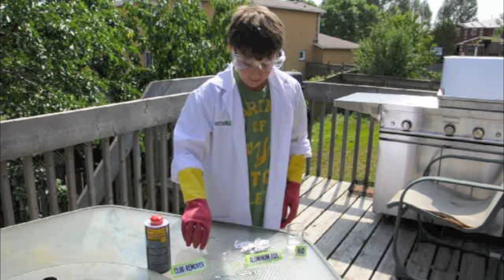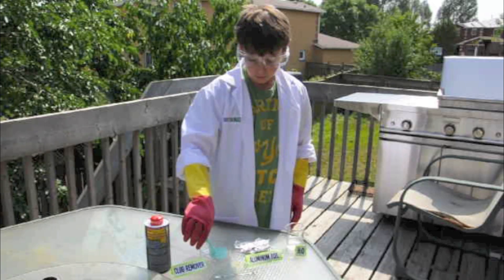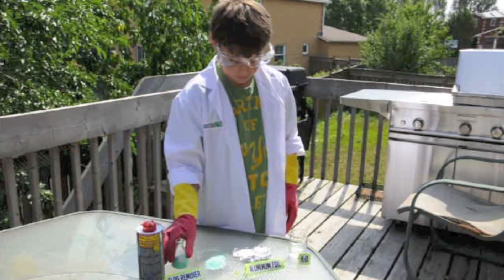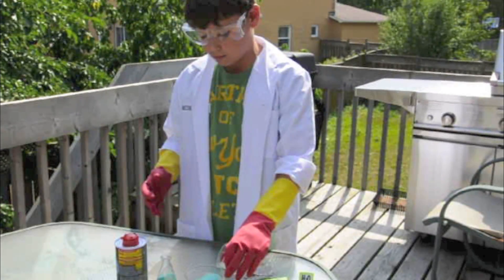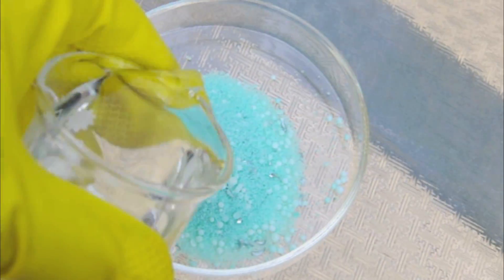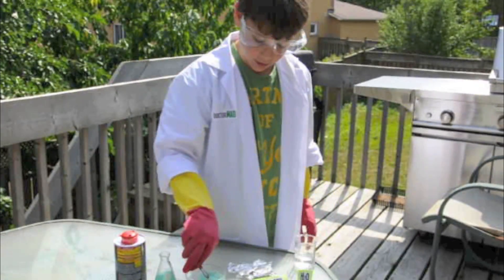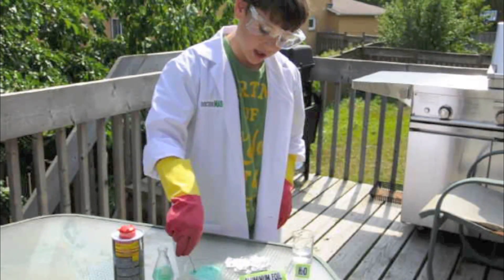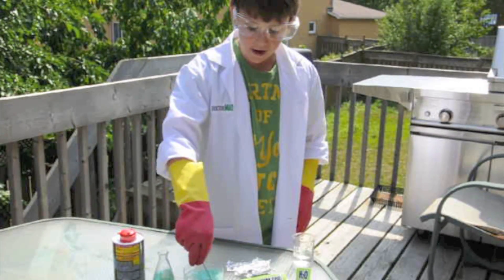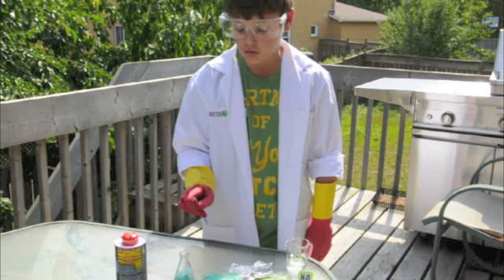Add the drain remover, not too much. Then grab your H2O, put it in there, not too much. Then get the mixture in. When I'm mixing it, it's very cool. Make sure that you do this outside.